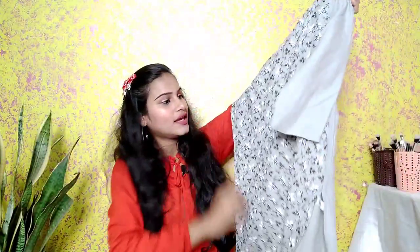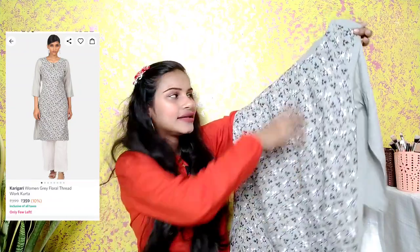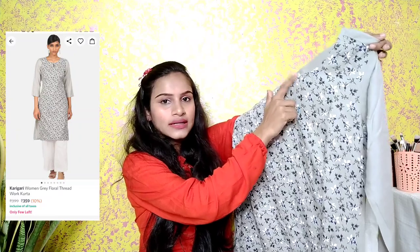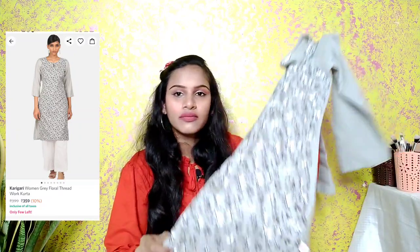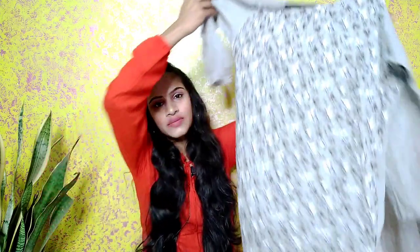The next kurthi is in a blue-greyish color. You will get a blue, white, and blackish color print on it, and the print will not fade. There is a button at the front. The material is cotton plus rayon and you get three-fourth sleeves. The back is plain. This kurthi is great for college, office, or interviews — you will get a formal, decent look. It is priced at 239 rupees.